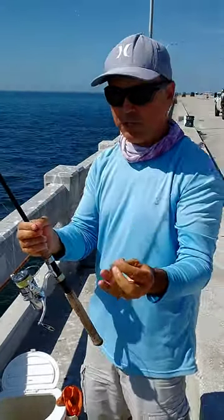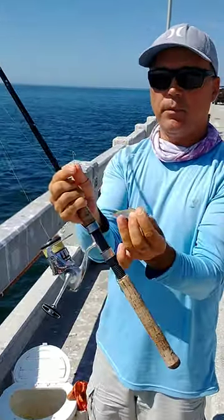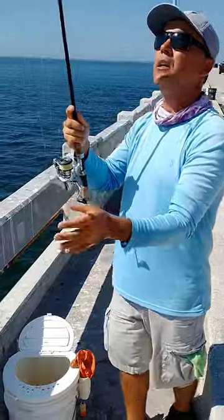Alright you guys, the easiest thing to catch Spanish mackerel: tiny bait, tiny hook, light setup. Those three combinations catch Spanish mackerel in no time. I free line it.